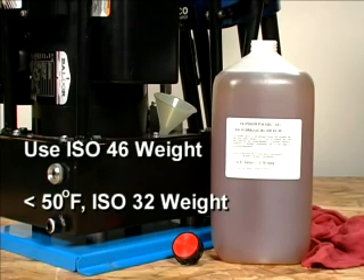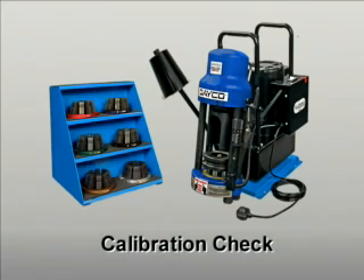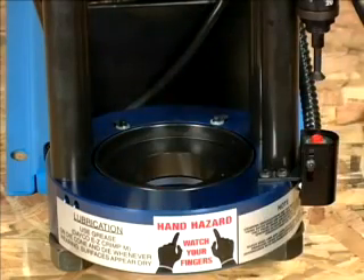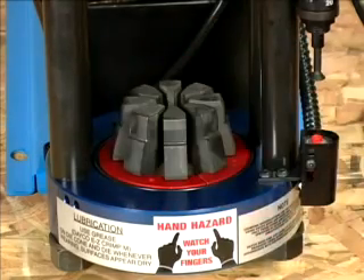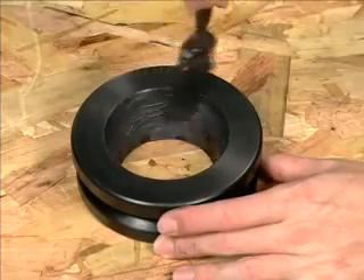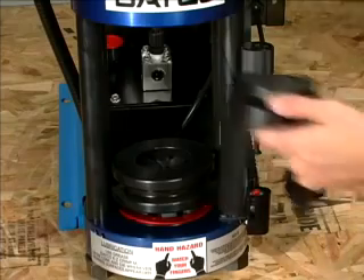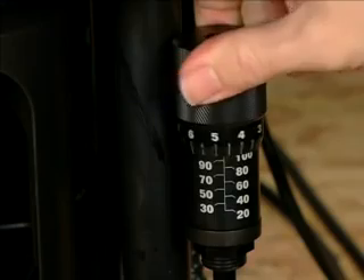If the machine will be used in temperatures of 50 degrees Fahrenheit or colder, ISO 32 weight oil should be used. The unit is calibrated prior to shipment, but a calibration check should be performed to be certain the crimper is operating properly. To check calibration, first place the standard pressure plate in the base of the crimper. Next, place any standard die set on top of the pressure plate as shown. Then lubricate the compression ring and place it on top of the die set. Slide the pusher onto the stud of the hydraulic ram. Set the micro crimp adjuster to 95.